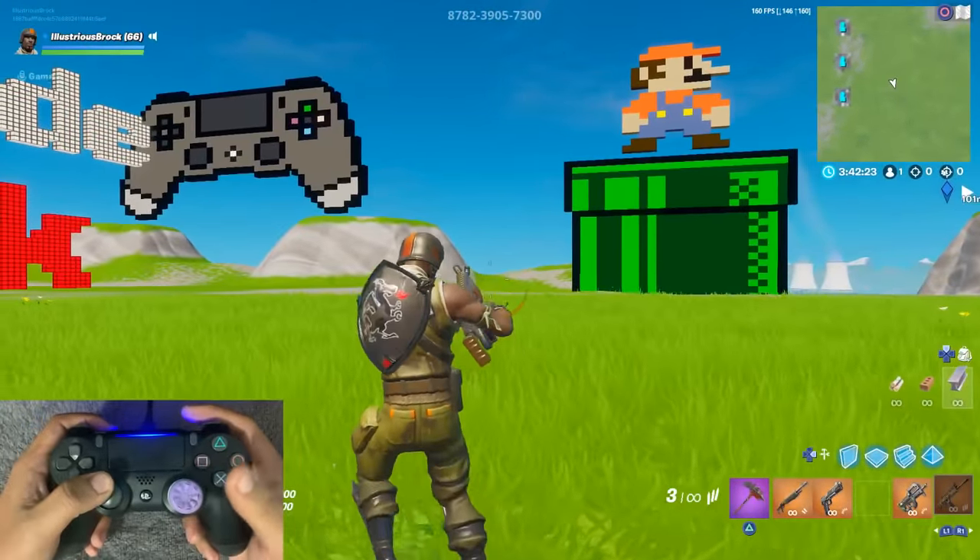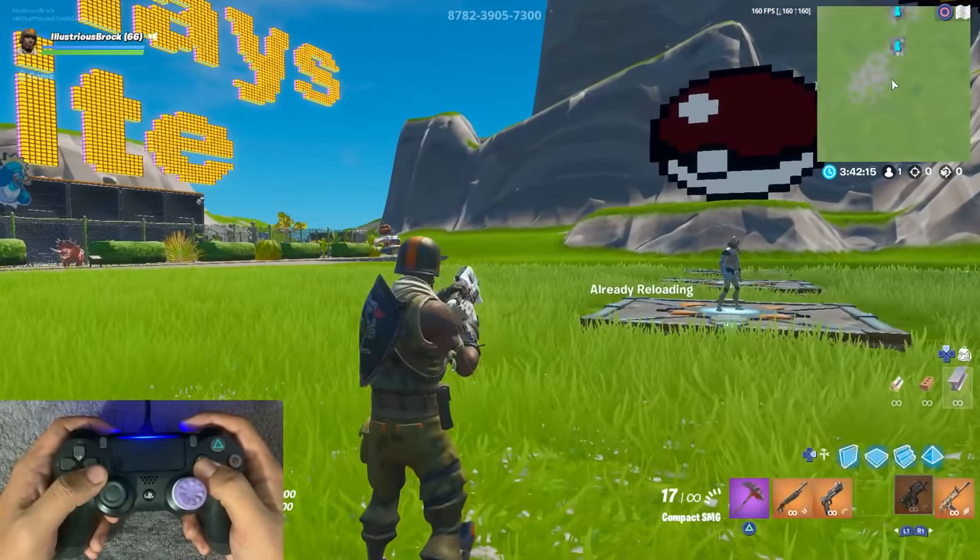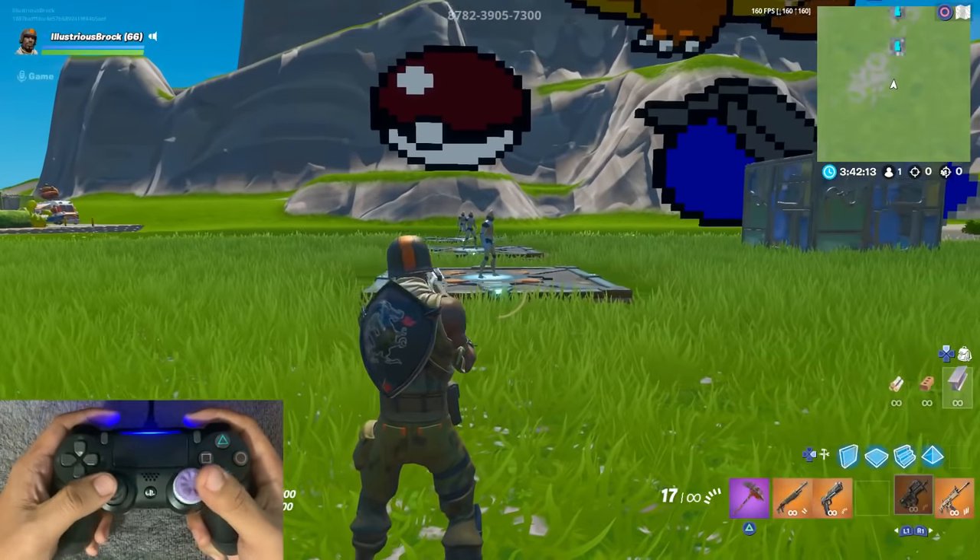Too easy bro. Alright, so that's just a quick showcase of my aim — honestly, obviously my aim is still just as good. Hopefully this proves to the people that think I'm using mods on my Strike Pack.